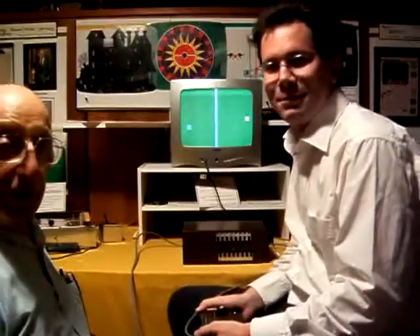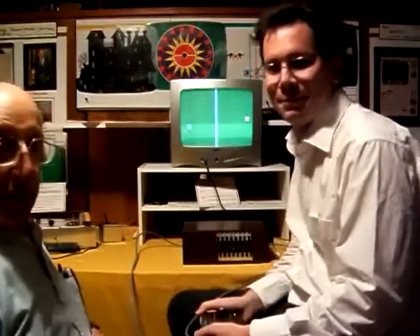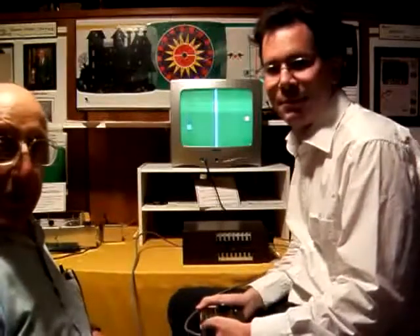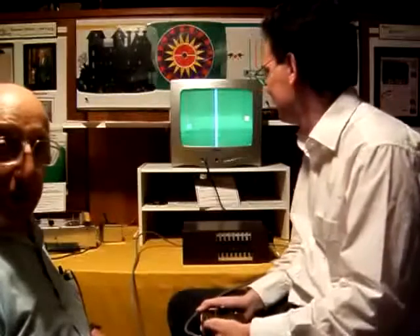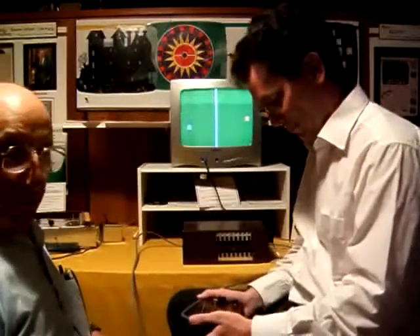Here we are. David Winter and Ralph Baer are about to play a ping-pong game on brown blocks, and subsequent to that we'll play a handball game. Pay close attention to the masters. Here we go.